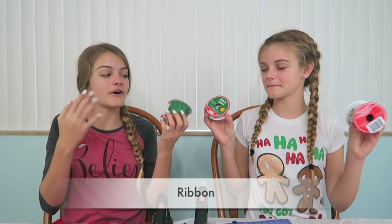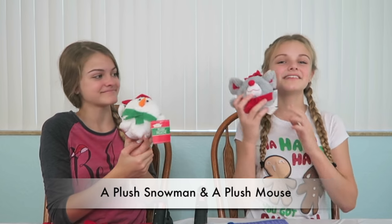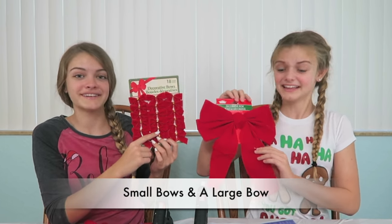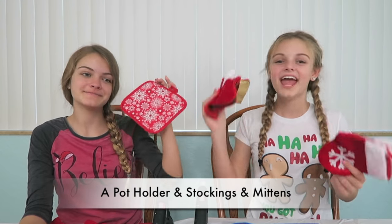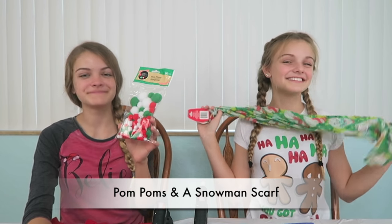First, we're going to show you the items we're going to get to use. We have all different types of ribbon, a plush snowman, and a mouse. We also have bows — these are small, and that is a really big one. We have a pot holder, some stockings and mittens, pom poms, and a scarf.